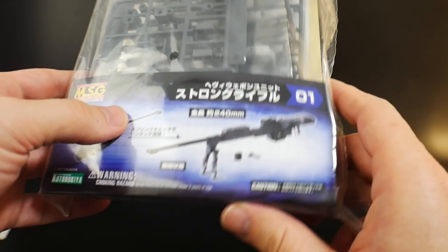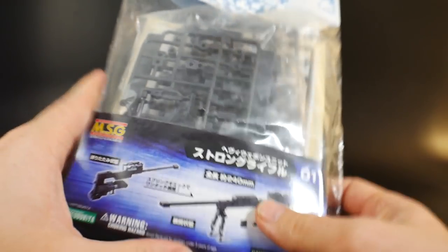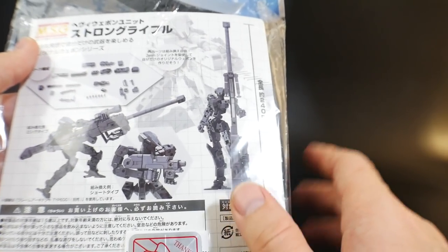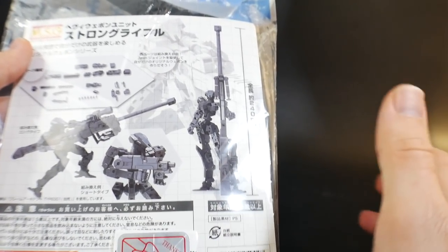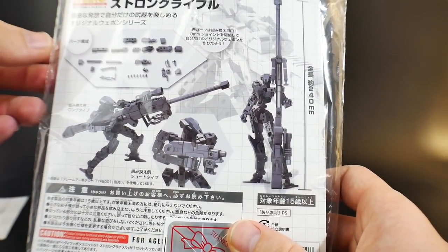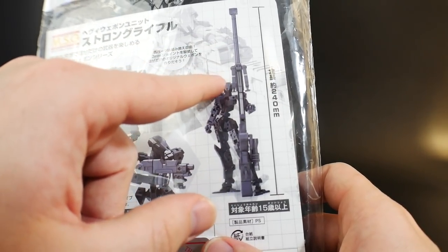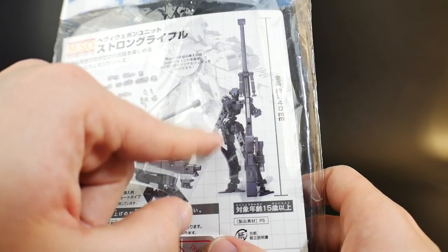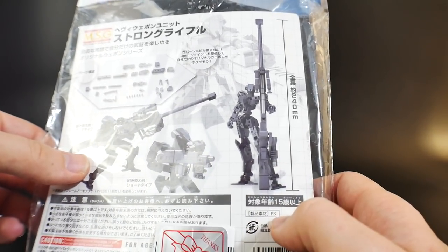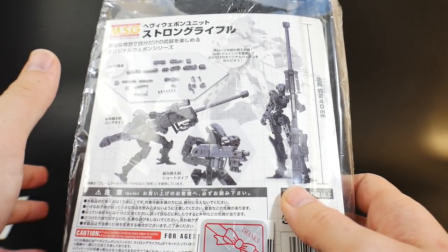Next is a long sniper rifle. Since this is going to be an aerial suit, I figured why not give her this huge rifle — I'm a fan of oversized weapons that are way bigger than the suit wielding them. I think it's going to look pretty awesome, and the Frame Arms Girl is about the same height as a standard Frame Arms so the scale should work well. I'll paint it in multiple colors and layers. I have a month and a half to complete this project.